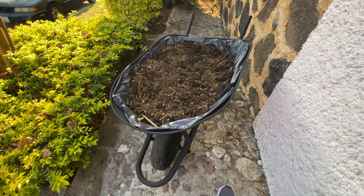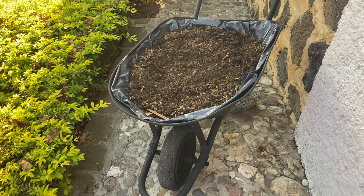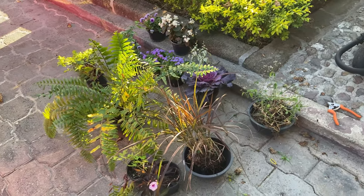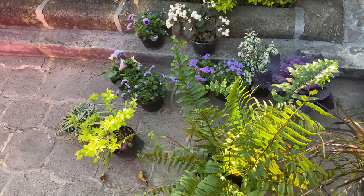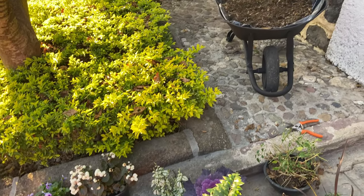I waited an entire day for it to dry, mainly because I had other things to do. Here it is with a plastic bag and soil, and I also brought out some other plants to try things out. So let's start planting.